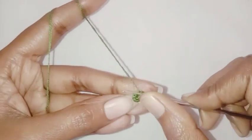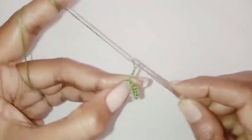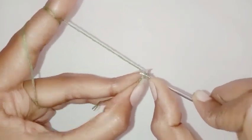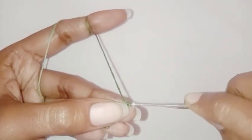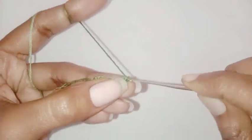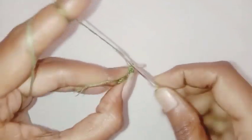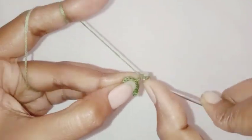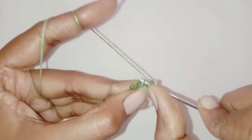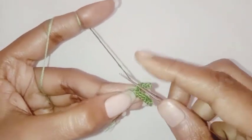We are going to make one more leaf. Chain six, skip the first chain, make a slip stitch in the next chain, one single crochet in the next chain, one half double crochet each in the next two chains, one single crochet in the last chain, and make a slip stitch in the next single crochet stitch.